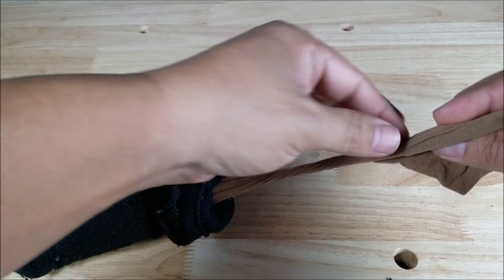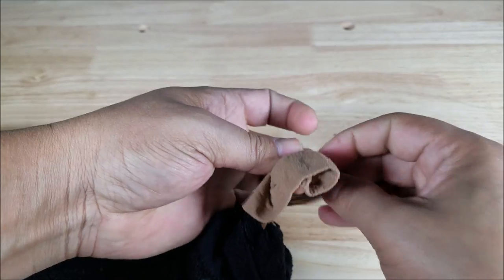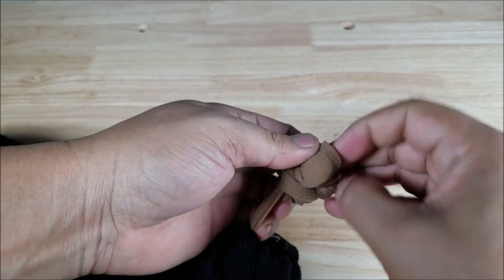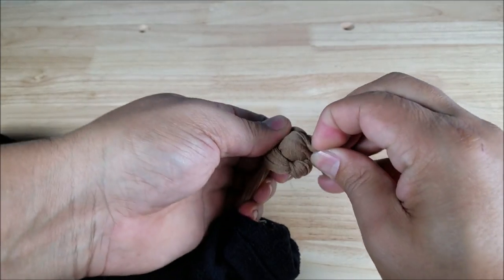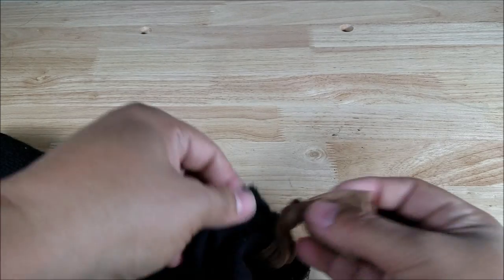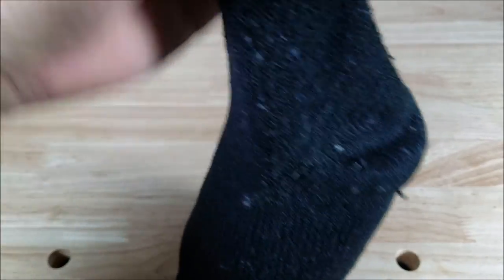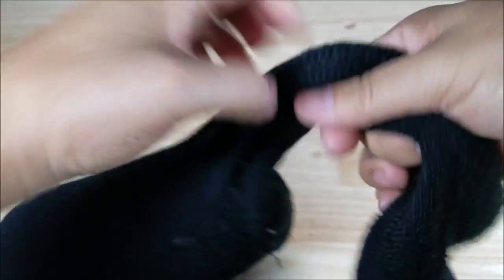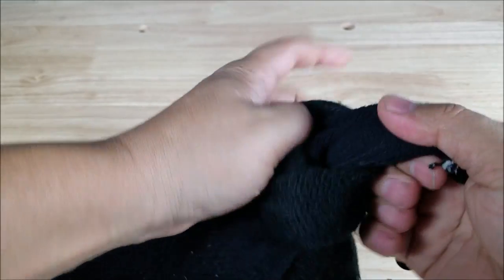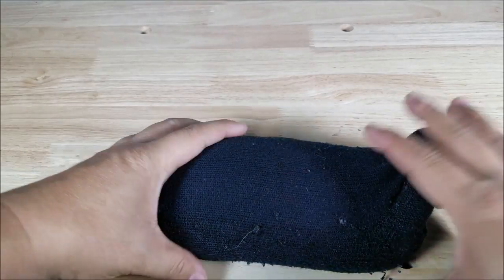Now you're just going to pull out the stocking a little bit. Make sure there's no stuffing in here because what you're going to do is just knot this twice to make sure that none of your stuffing escapes. Give it a little knot there, pull that through, then stuff that inside. Give it one final milk and then just give it a knot. And there you go — there is your rear support bag.